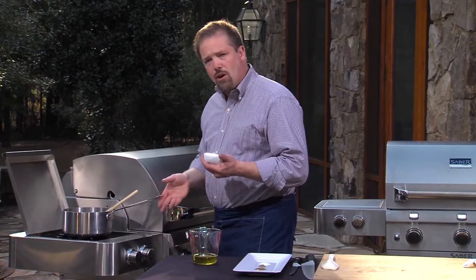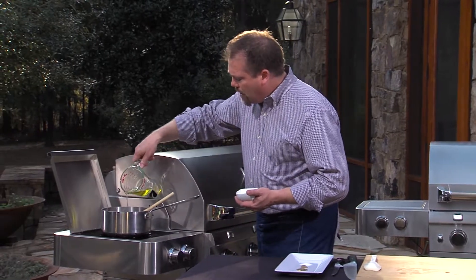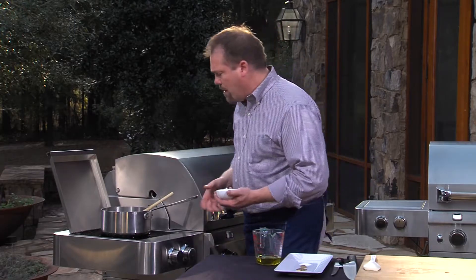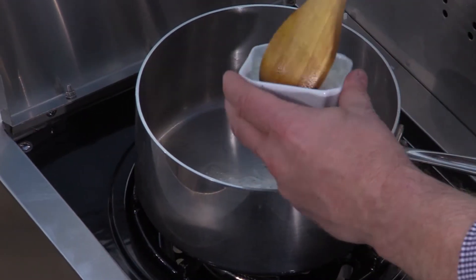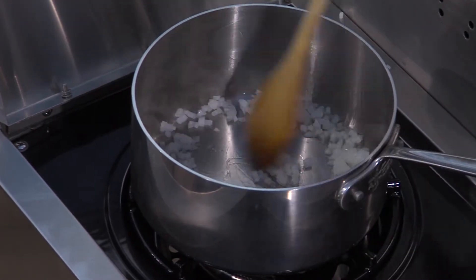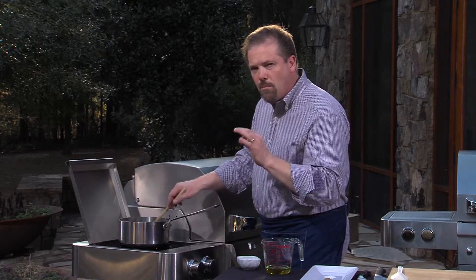But first, we're going to start cooking onions. I'm going to take some olive oil, put it into the pan that's been heating up on the side burner. We're just going to use the center burner for this because I don't want this to be super hot. Into this, I'm going to put in some onions — these are finely chopped up onions. And I'm going to cook these until they're nice and golden brown and soft.